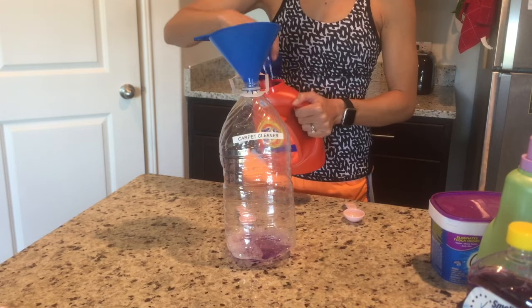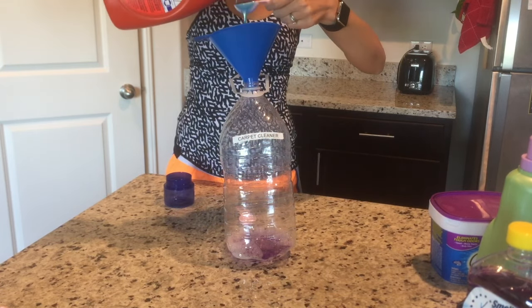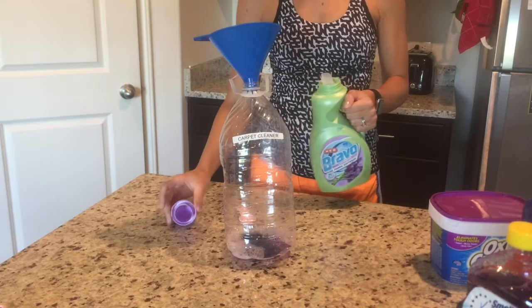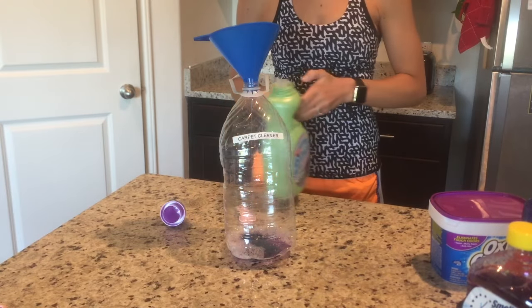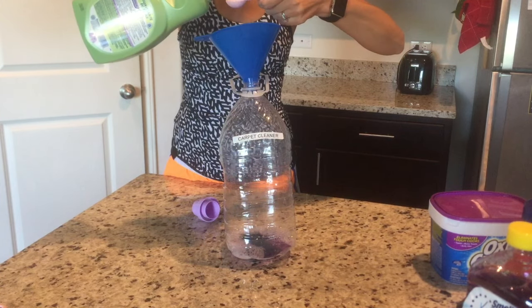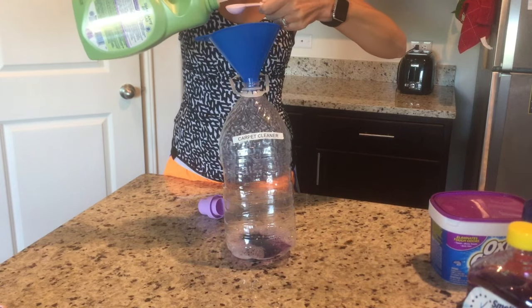Next I'm adding two tablespoons of liquid laundry detergent. Next I'm adding half a tablespoon of fabric softener. This helps to keep the carpets nice and soft. It also comes in a lot of different scents — I'm going to go with lavender.